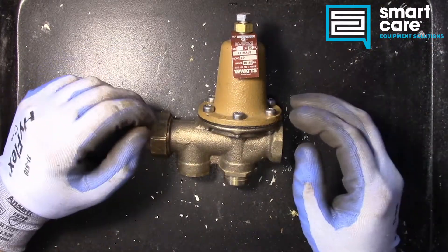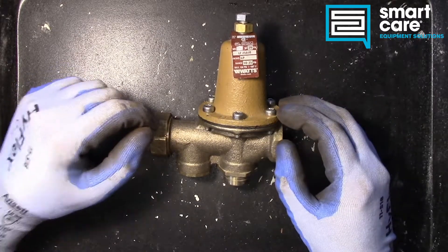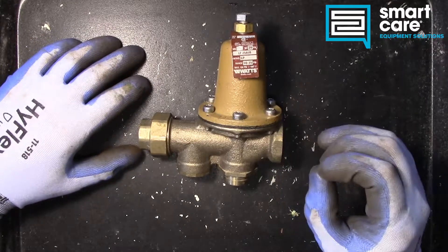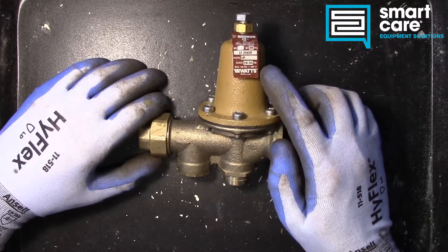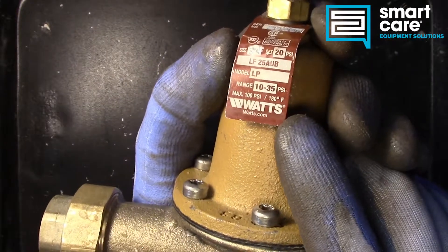Hello and welcome back to another Teardown Tuesday. Today we're taking a look at a pressure reducing valve like you might find in a booster heater installation for a dish machine. This particular pressure reducing valve, or PRV, you can see on the label has a very low operating range.